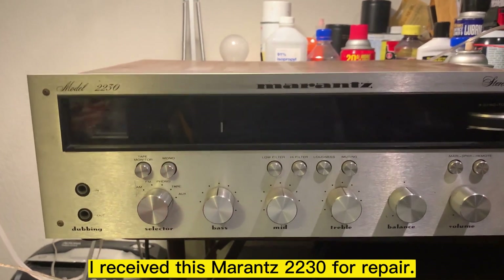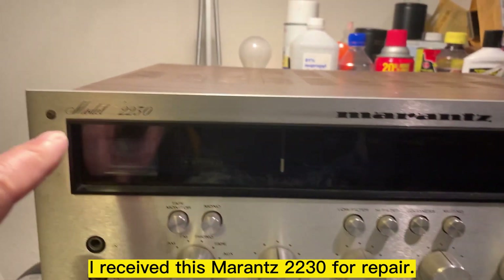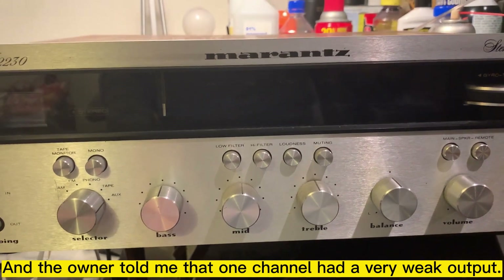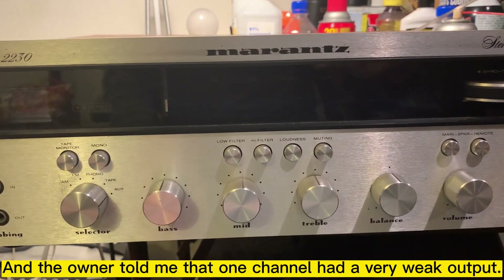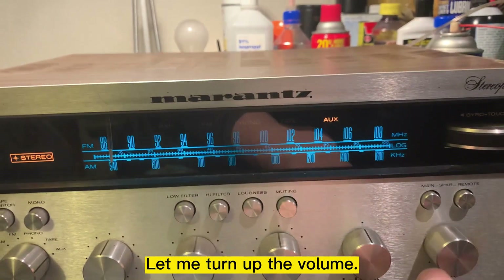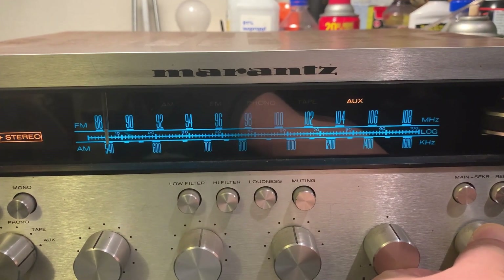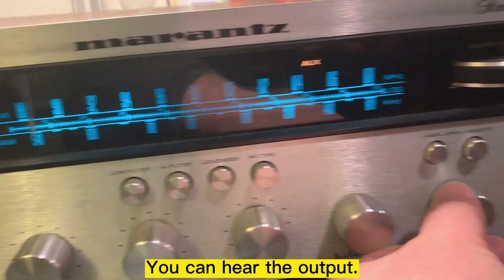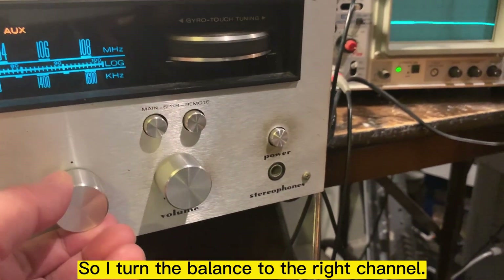I received this Amaranth 2230 for repair and the owner told me that one channel has a very weak output. Let me turn on the power and see. Let me turn on the volume. The channel has a very low output, but not in the right channel. Let me turn the balance to the right channel — it's very weak.